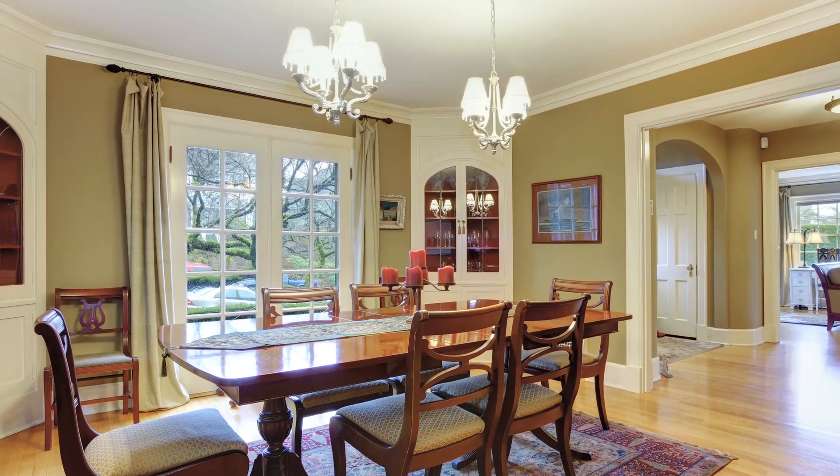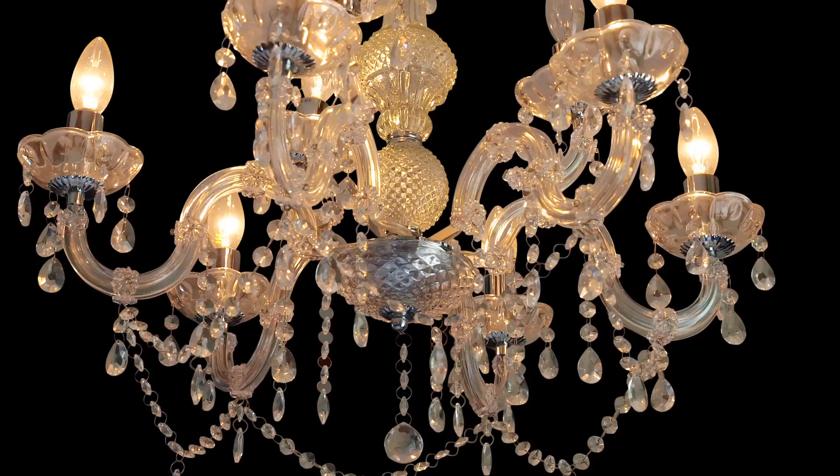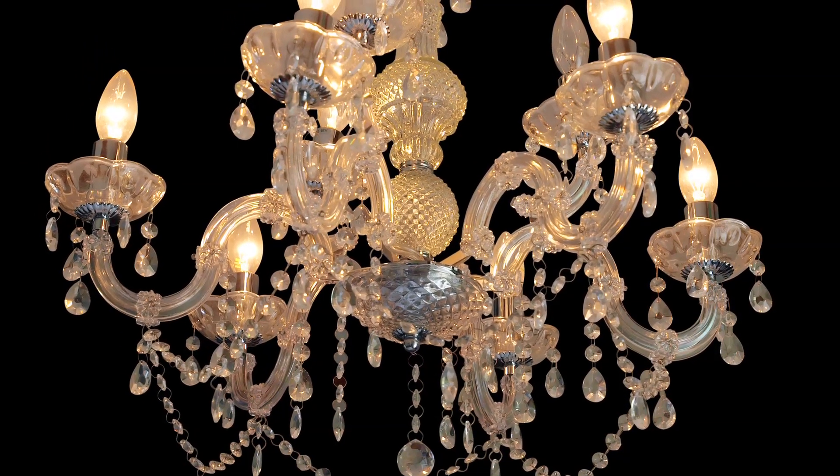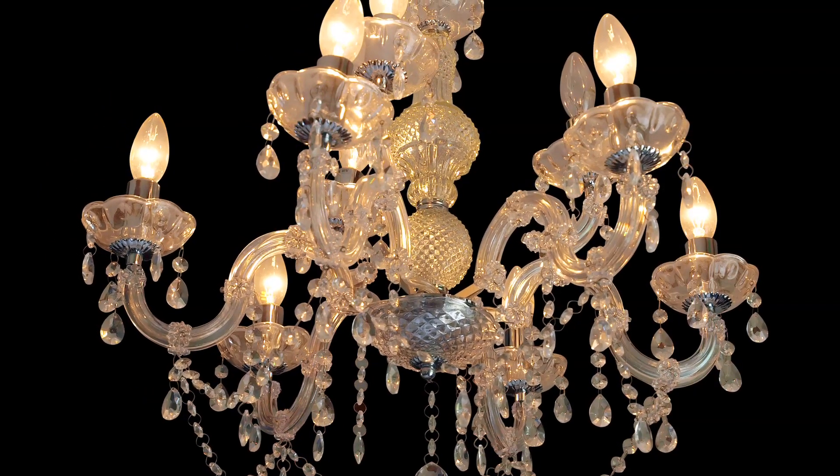Use lighting well. Light fixtures can create dramatic, luxurious atmospheres within a Victorian townhouse. And with the high ceilings, you can choose a large chandelier or light fixture without it overwhelming the room. Also use dimmer switches to create various moods.